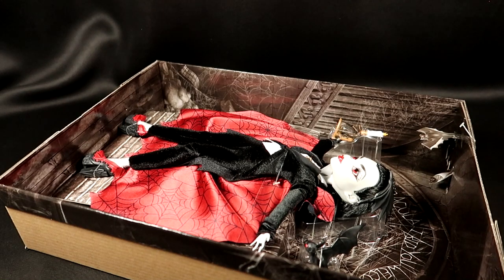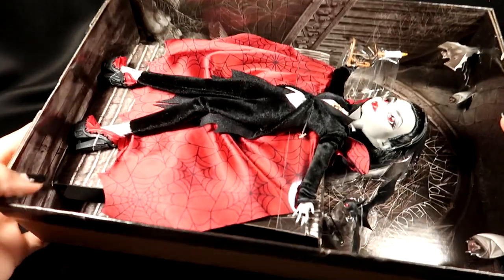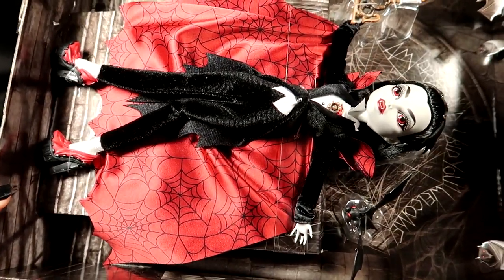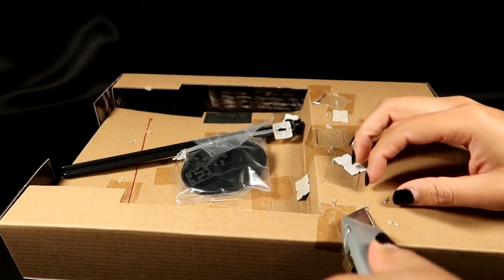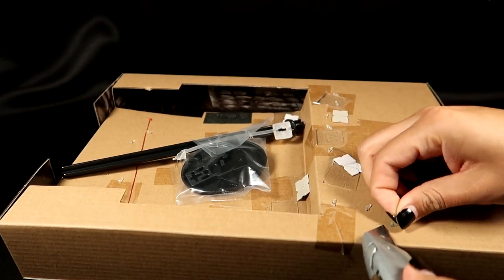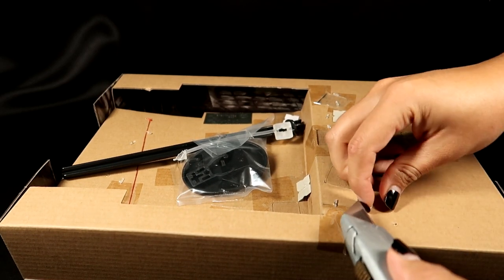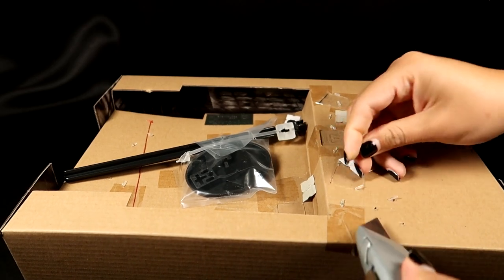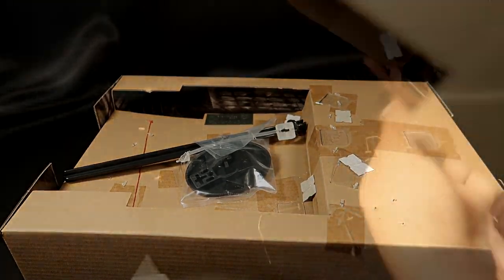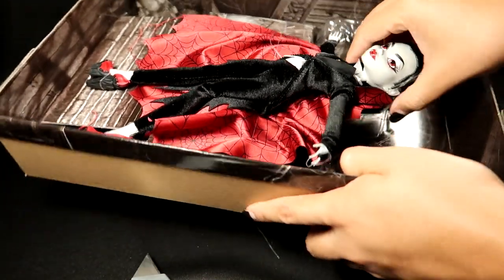Her box is really nice and very heavy actually, so I'm definitely not going to throw that box out. Here she is in the packaging — scissors are not going to work for this, I'm getting my box cutter. These little tabs are so annoying to cut through with scissors; scissors are just too thick unless you have some thin ones.